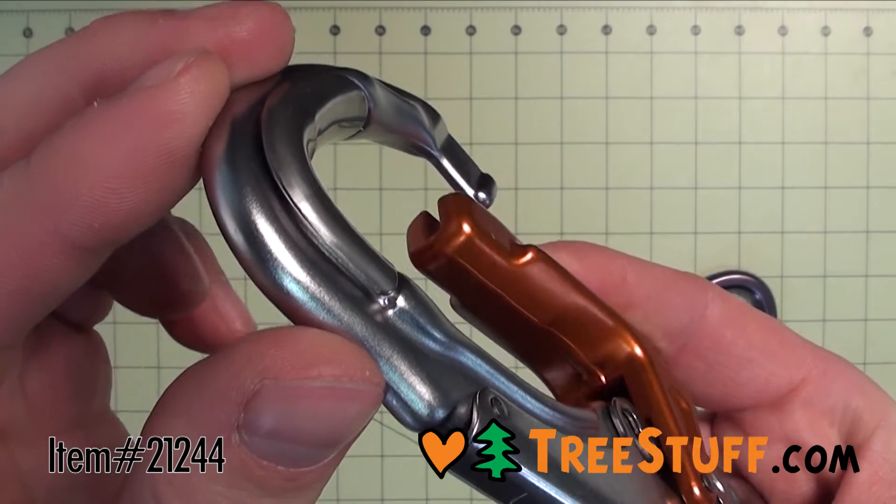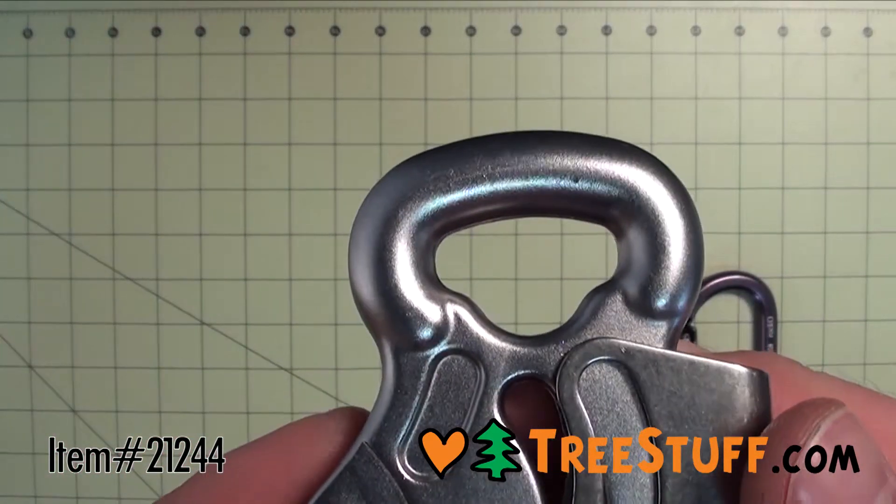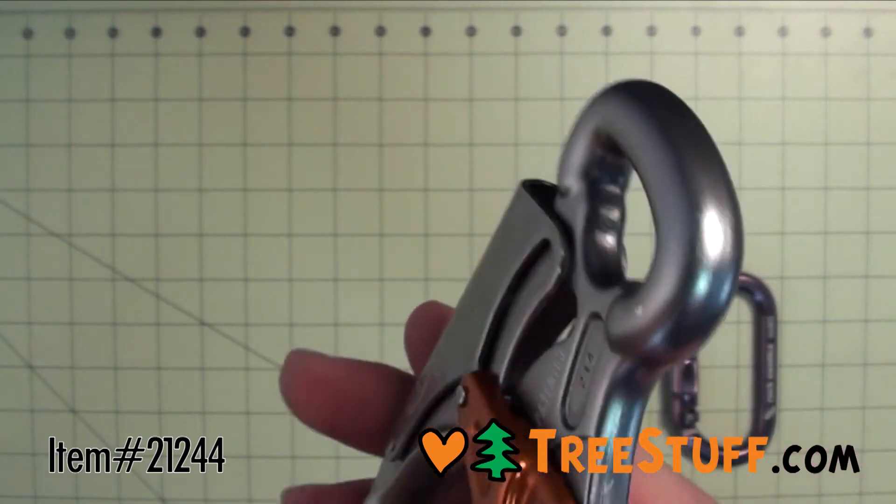The patented stainless steel wear proof protection provides resistance to abrasion from sliding down the speedline, and the catch-free nose avoids snagging when clipping and unclipping.